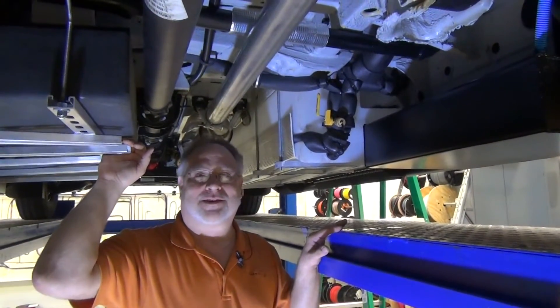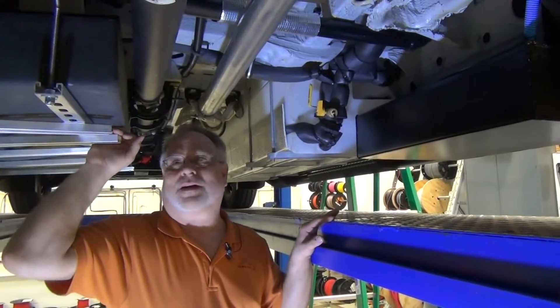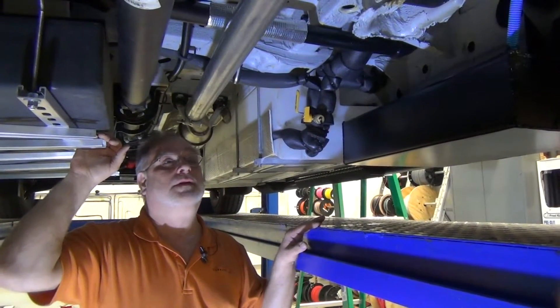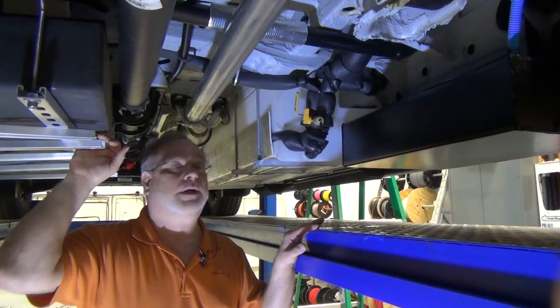Hello, I'm Frank with Advanced RV. We have a van called Alvar up on the lift and wanted to take a minute to show you some of the things that have been changing with our current builds.